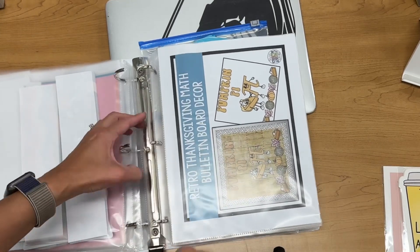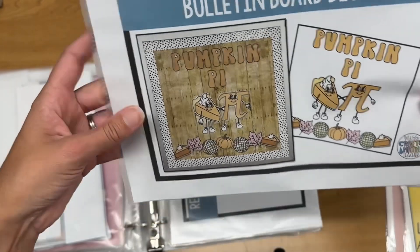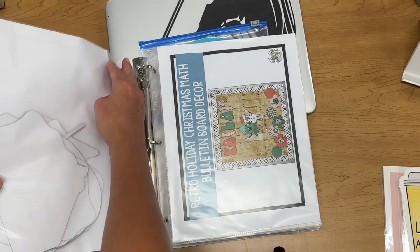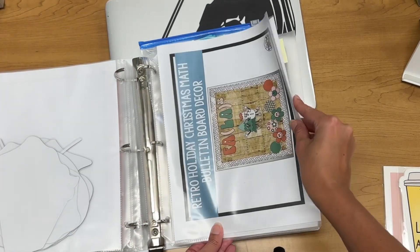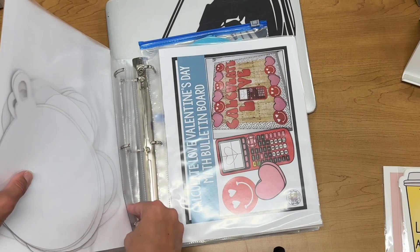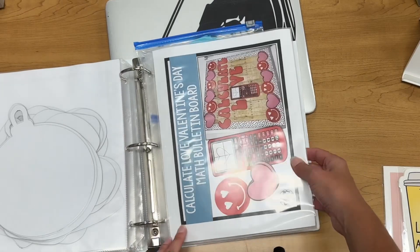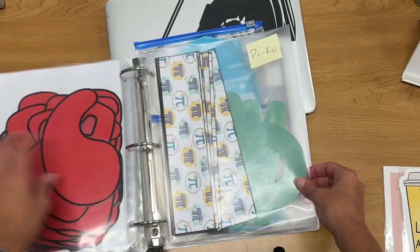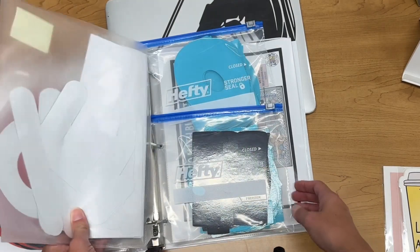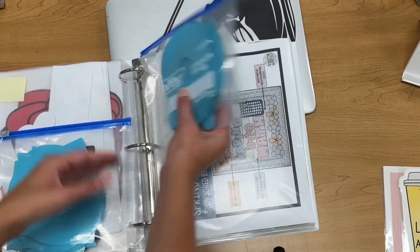This is another one from Miss Crafty Math Teacher — Pumpkin Pie. And another one from Miss Crafty Math Teacher, a retro holiday Christmas border. I didn't use those last year. This one I did use — Calculate Love. My pre-calc students especially got a kick out of that one. I did Pi Day last year, so now I've got some border to put up with that. And then I had a big bulletin board full of as many digits of Pi as I could fit on there.